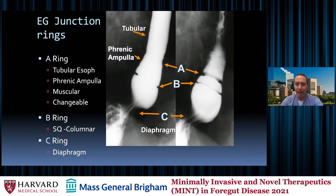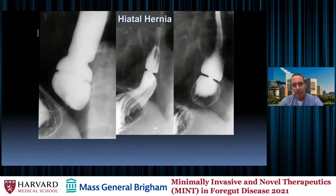The C ring is the diaphragm. This is where we look for hiatal hernias — it's just the diaphragm making an impression upon the distal esophagus. Here's an example of a hiatal hernia. On the left you can see gastric rugae coming across, and residents often ask if that's a small hiatal hernia — but that is normal. In the middle image, where the gastric rugae are well above the diaphragm, that is a hiatal hernia.